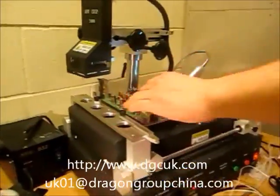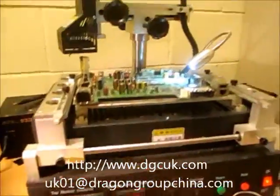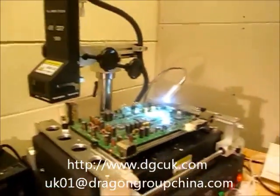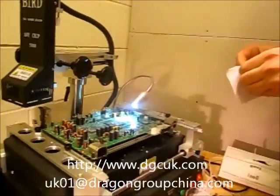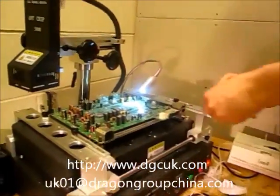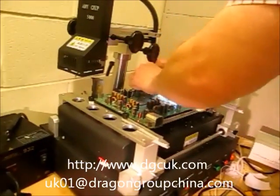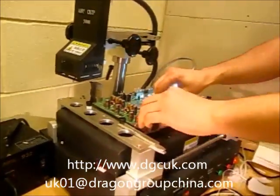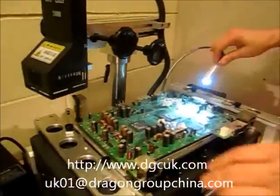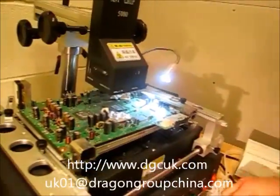I'll tell you what I'll do as well, because it's obviously a good idea — because sometimes they can pop. It just protects the capacitors, you know? Because sometimes I've spotted the yellow ones and it can actually get quite hot.